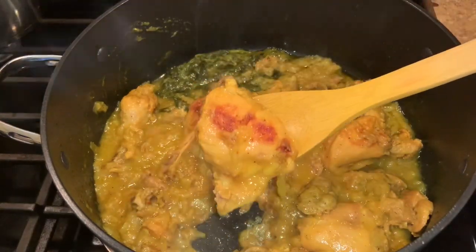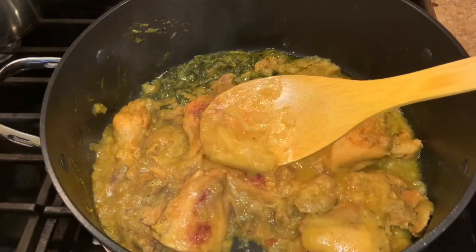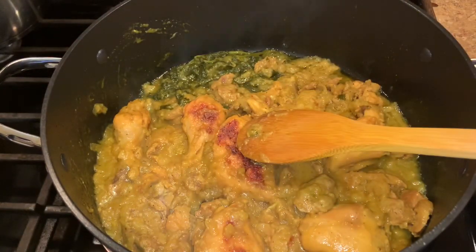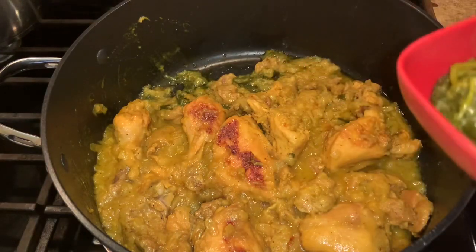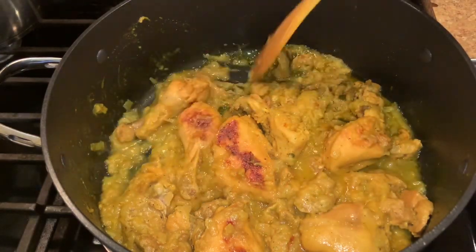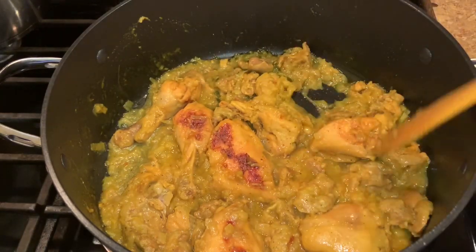Our chicken and gizzards are ready to serve. It's cooked from both sides, very tender. The gizzards are done and the gravy is thick. We take out the bouquet of cilantro — it really smells good and delicious.